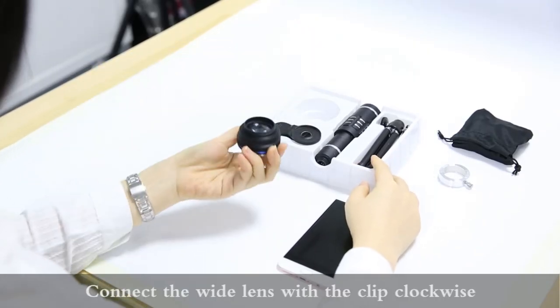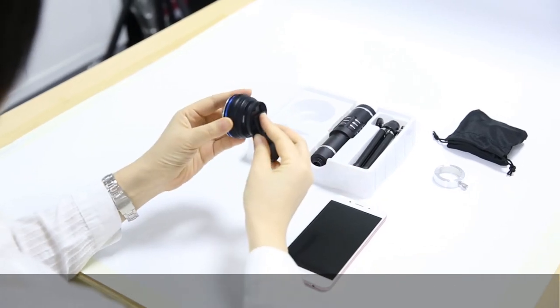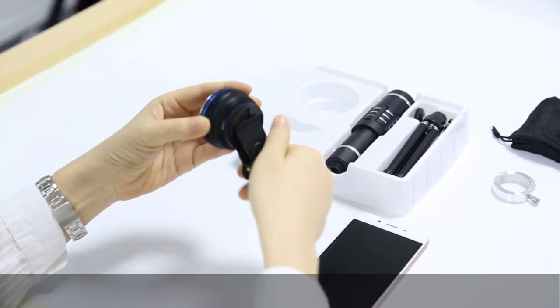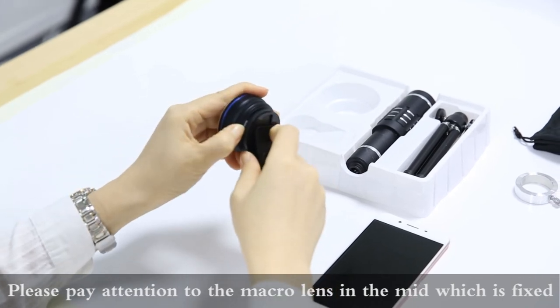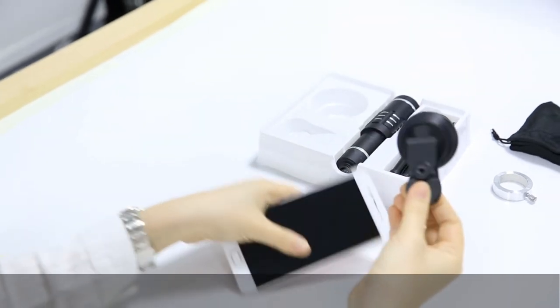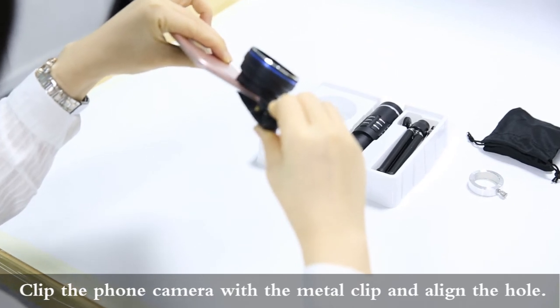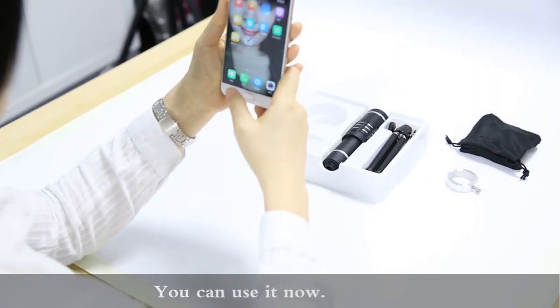The third usage is the wide-angle lens. Connect the wide-angle lens with the clip. Please pay attention to the macro lens in the middle, which is fixed counter-clockwise. Clip the phone camera with the metal clip and align the hole. You can use it now.